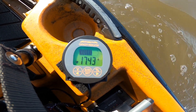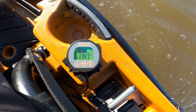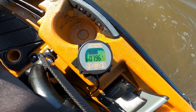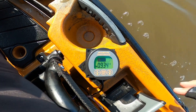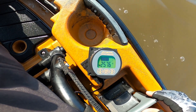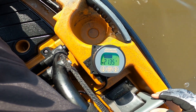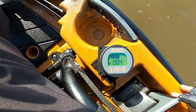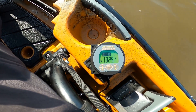Once I get to where I want to go, I might be trolling at maybe 1.5 to 2 amp hours. At that draw, this battery lasts me the whole day — I don't have a problem with it.